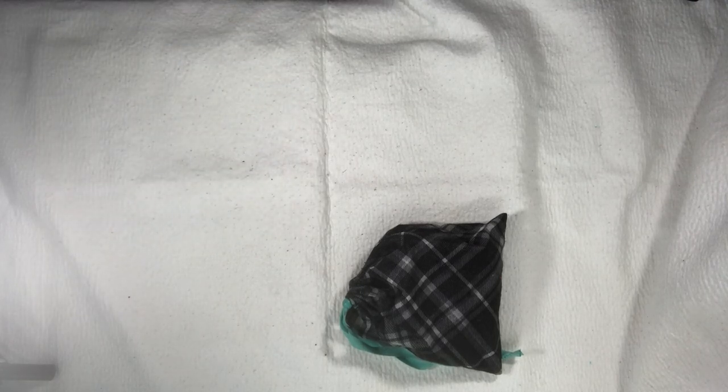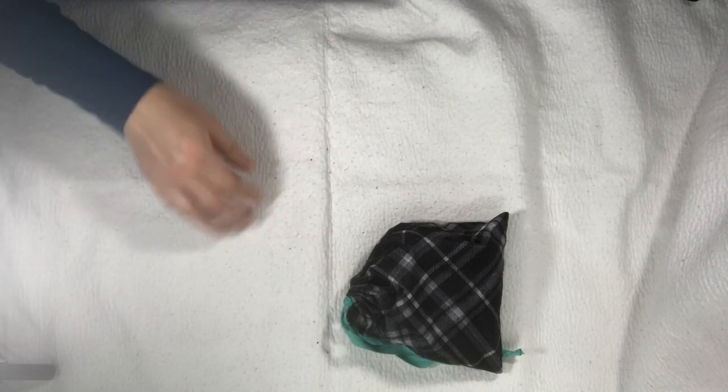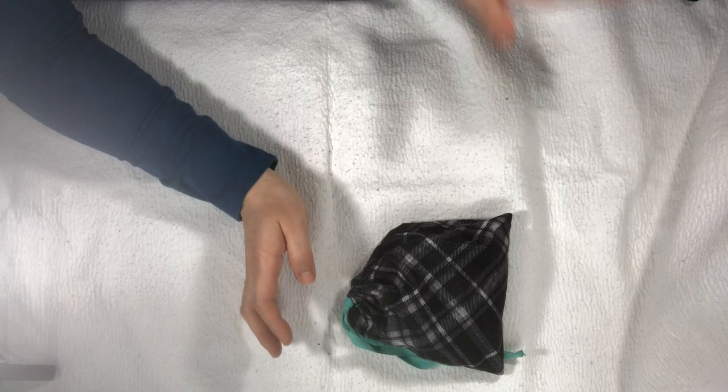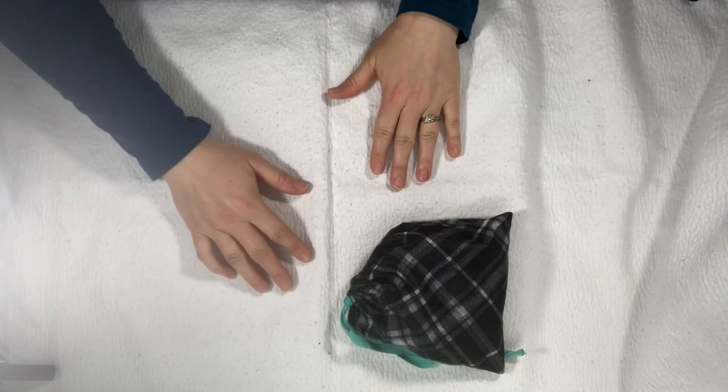Hello everyone. I have a neat idea to share today that I came across on the web somewhere, but I could not find it again to put a link below. It was a watercolor or artist mini sketch tin, and when I saw it I thought that is so cool. I think it was maybe far away or something, but looking at it I thought I could make that, I could do that. So in my DIY spirit,